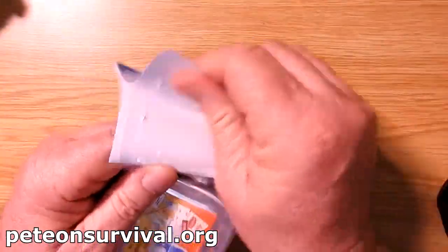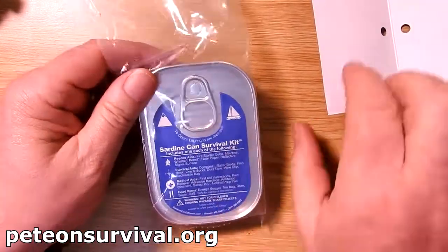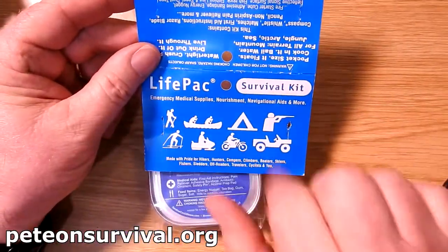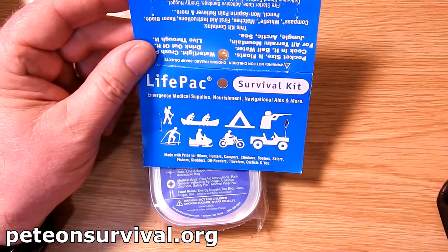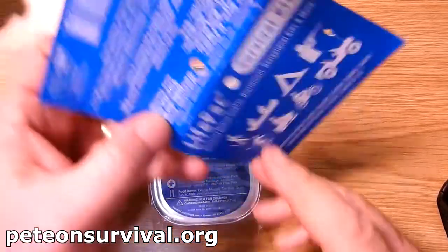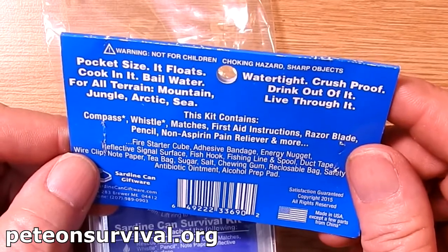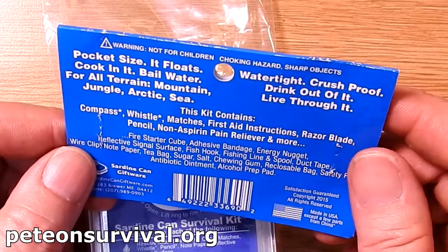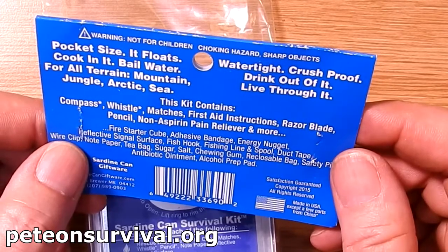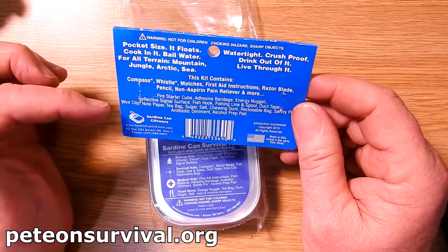This particular survival tin is on Amazon — sardine can survival, the blue, whatever that means. It covers canoeing, biking, camping, shooting, skiing, snowmobiles, bikes and land rovers. It's pocket size and it floats. You can cook in the tin, you can bale water, for all terrain — mountain, jungle, Arctic sea. It's watertight and crush proof. Drink out of the tin and live through it.